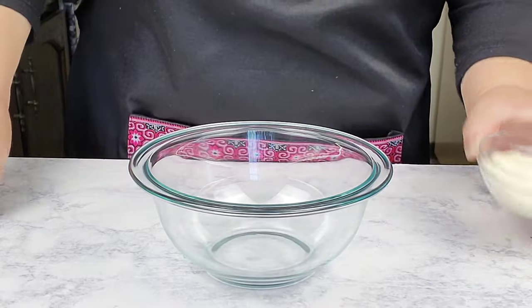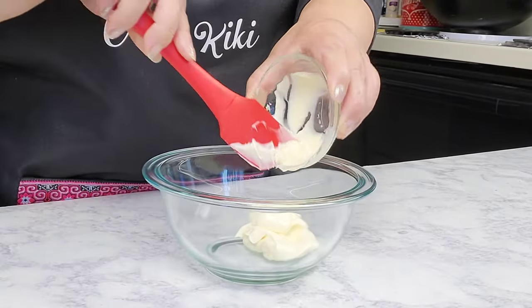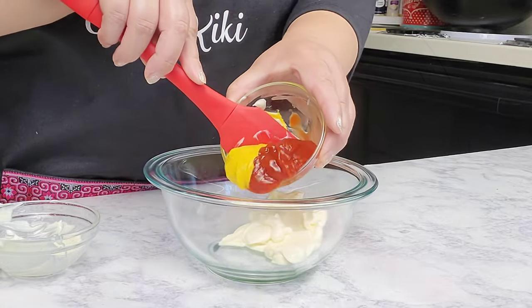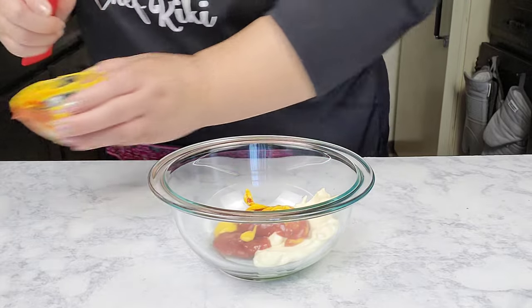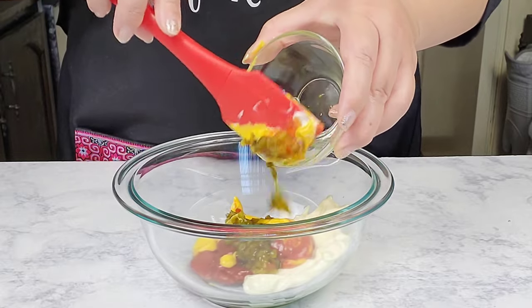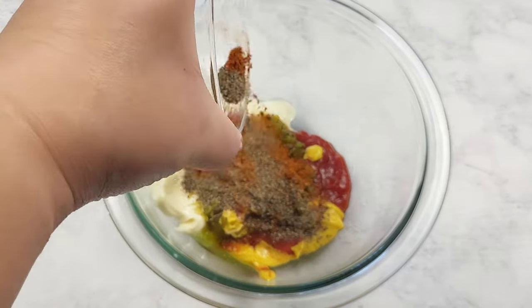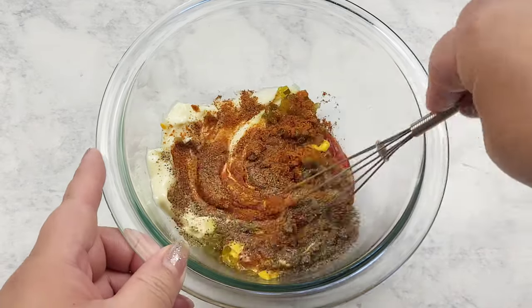Here in a small bowl I'm going to add in some mayo — you can use whichever mayo you like. I'm going to add in the ketchup and mustard, and then I'm going to add in the sweet relish. Here I have some cayenne pepper and some black pepper, just going to toss it in there. Then just go in and give it a good mix, combine everything well.